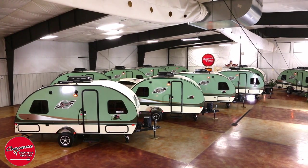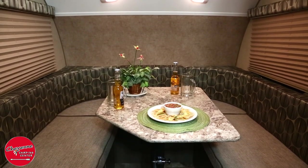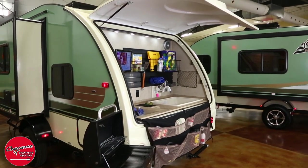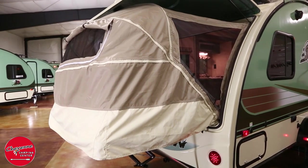We feature several of the most popular R-Pod models including the RP-178 with a rear queen bed and front U-dinette, the rear kitchen RP-179, the RP-182 with the rear garage area, and the hybrid model RP-176T with an expandable rear tent.